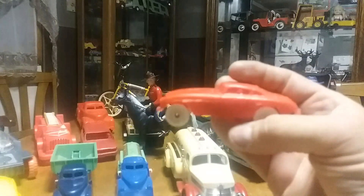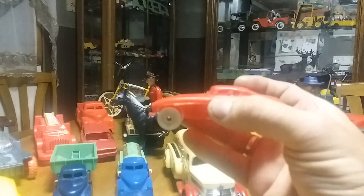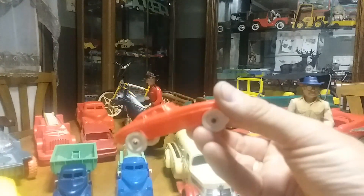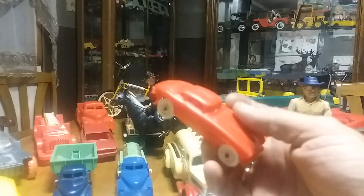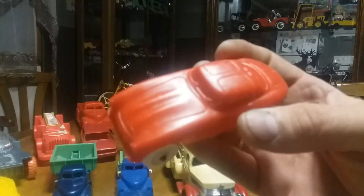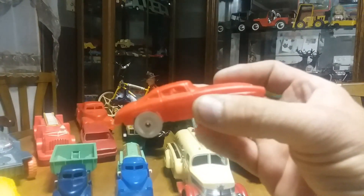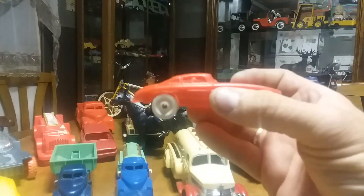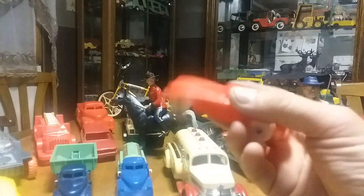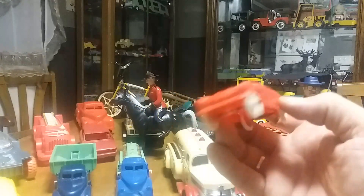The next one I have is an Auburn Mercedes Gullwing, and I'm going to do a whole section on Auburns because a lot of them aren't plastic — they're like rubber. I'm thinking this one was built towards the end of their run of the Auburn Toy Company because it's made out of plastic. It's in pretty exceptional shape. I got it in a box of different stuff. I've seen this particular one going for maybe six or seven dollars online.